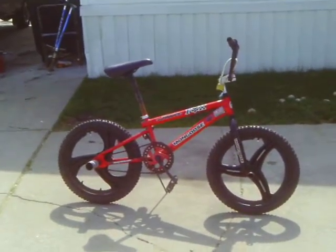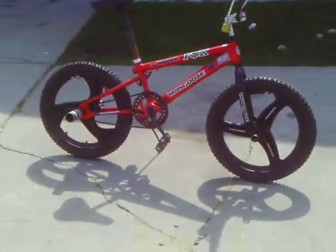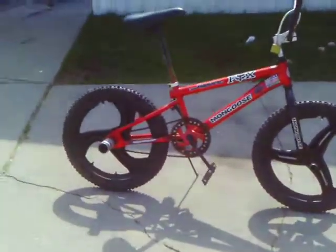Look at the Mongoose Haywire now — got some updates today. Got some mix-match mag wheels on it; the tires are the same, I kept the tires.